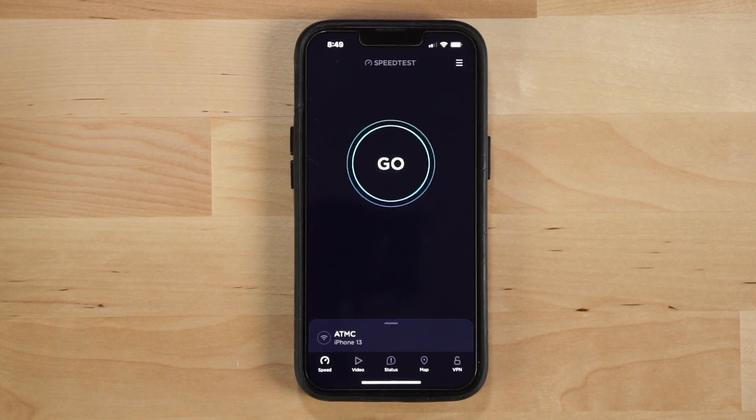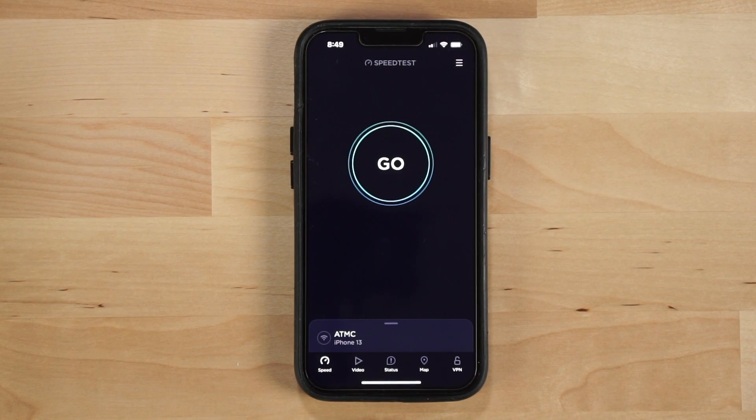We're about to do a speed test of the U6 Lite now that it's set to the same channel width as the GWN7660. The conditions are pretty much identical. The GWN7630 on the ceiling is disabled so that will not interfere. The access points will both be about 15 feet away from me on the back workstation. Let's go ahead and do the speed test now of the U6 Lite.